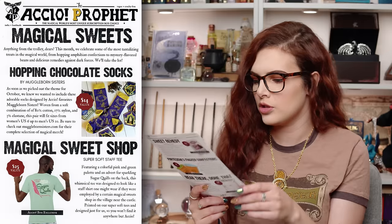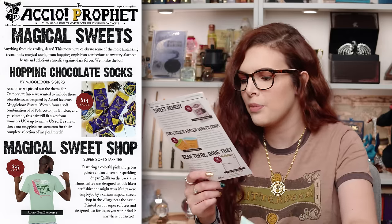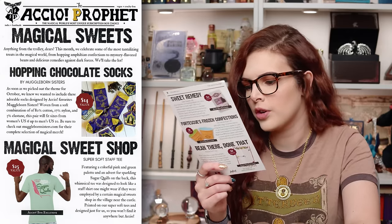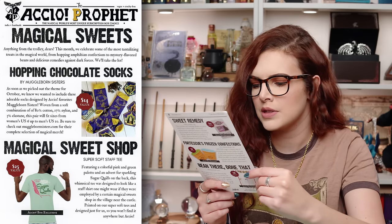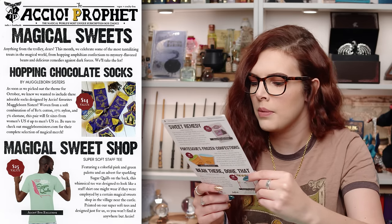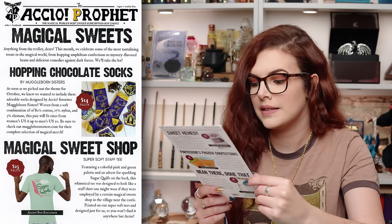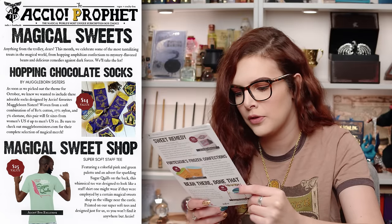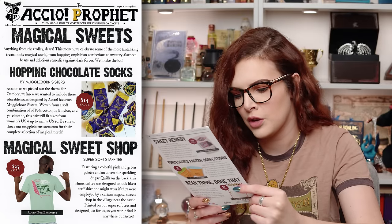Then we had the Magical Sweet Shop Super Soft Staff Tee — say that three times fast! It features a colourful pink and green palette and an advert for sparkling sugar quills on the back. This whimsical tee was designed to look like a staff shirt one might wear if employed by a certain magical sweet shop — wink wink — in the village near the castle. Printed on their Super Soft Tees and designed just for Accio. That was valued at $25.